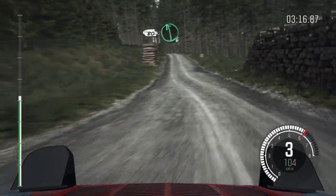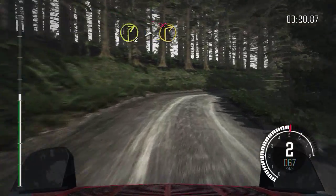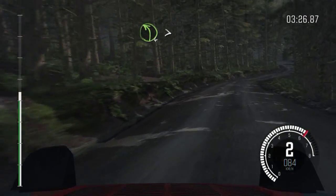80. Left 6, into right 2, tights to 1, long, don't cut. Left 5, into right 6. Into left 4, tights to 3, 80.